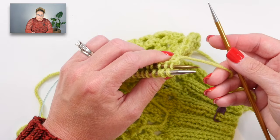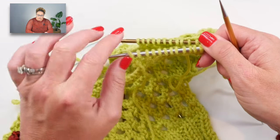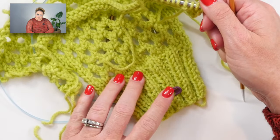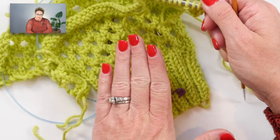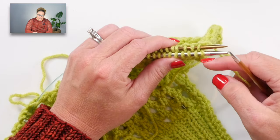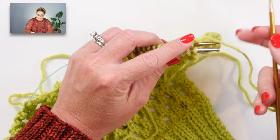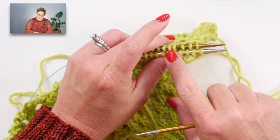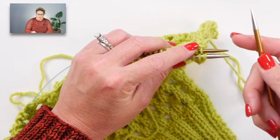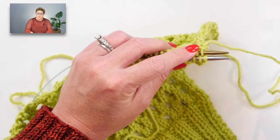When executing this bind off, you want the right sides actually facing each other. If you used a stitch marker on the right side of your work, you want your stitch markers to be kissing each other so your shoulders are matched up with the same number of stitches on each side. The bind off seam goes on the inside of your work. If you wanted the seam as a design feature on the outside, just match up the wrong sides instead.